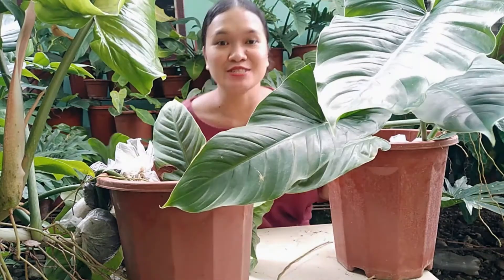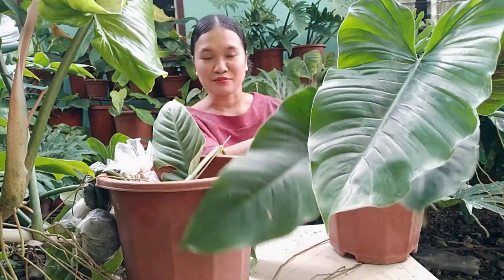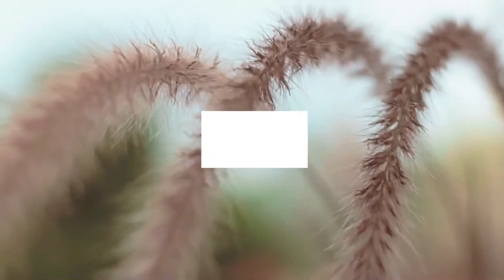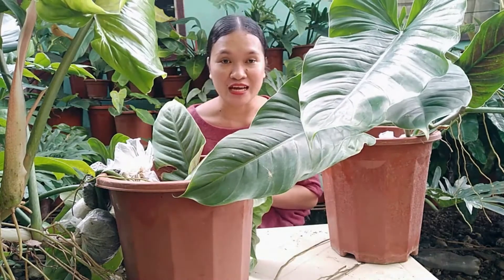Hello guys! Welcome back to our channel. As you can see, I need to fit out the subastatum that's big in the camera. Because, speaking of subastatum, that is our topic for today. If you're new here, my name is Jahan. Welcome!